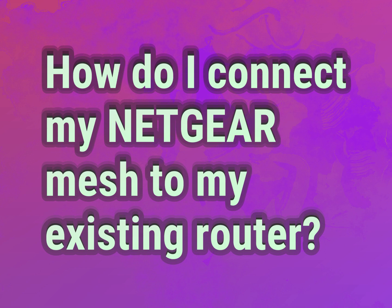How do I connect my Netgear Mesh to my existing router? Accept the answers from us.